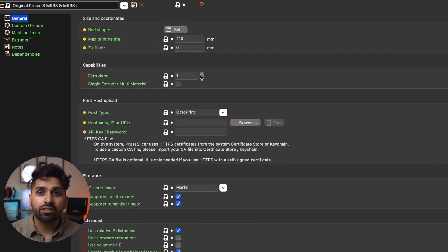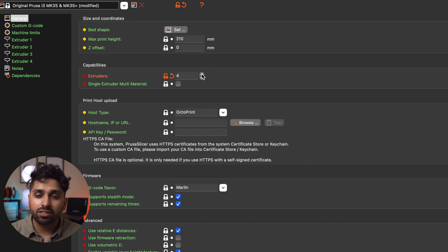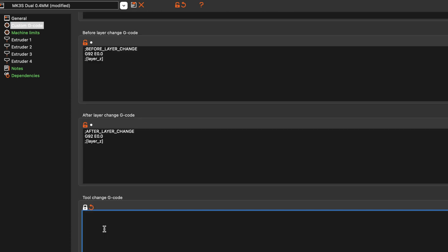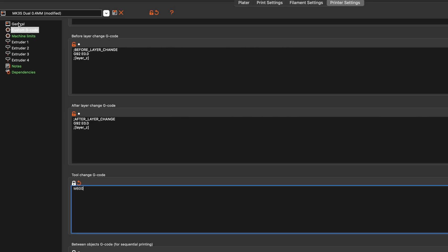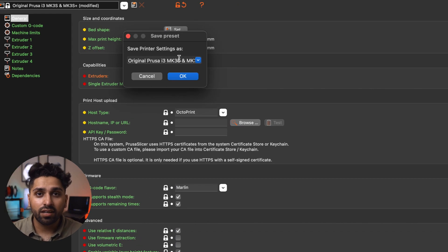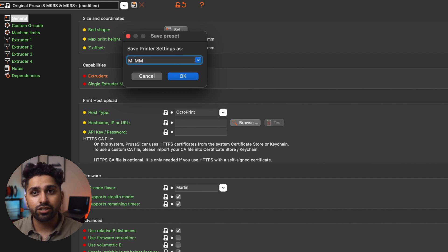Once you have the new profile selected, go to the top of the screen and select Printer Settings. Go to General, then Capabilities, where you'll see an option for number of extruders. Increase this to match the number of colors you want in the print — I'm going to set this to four. Also, go to Custom G-code on the left side, and under Tool Change G-code type in M600. Once done, save the profile using the save icon at the top so you don't have to change the extruder count again in the future.